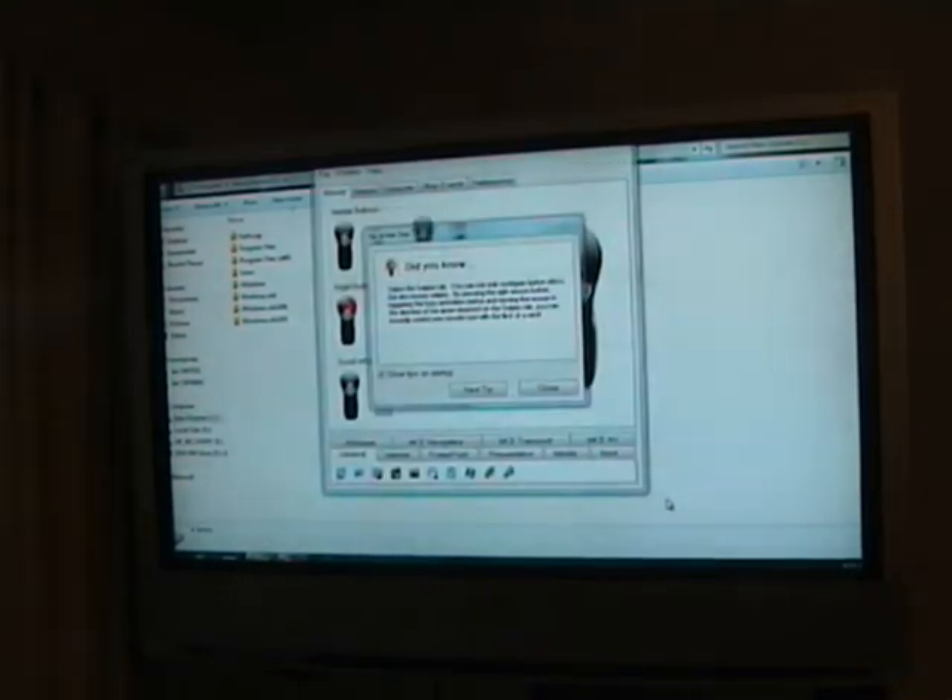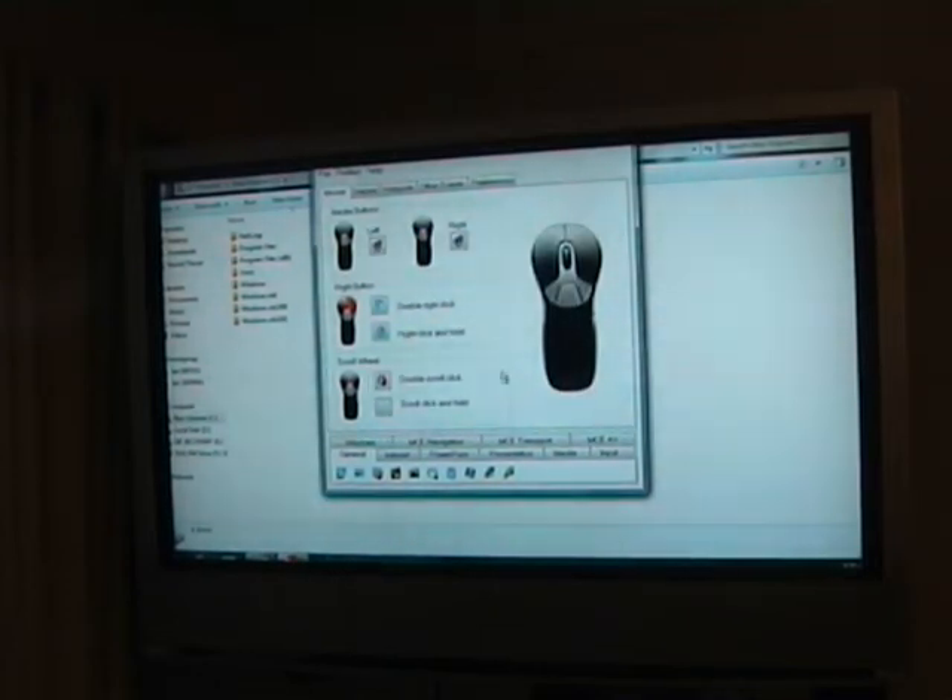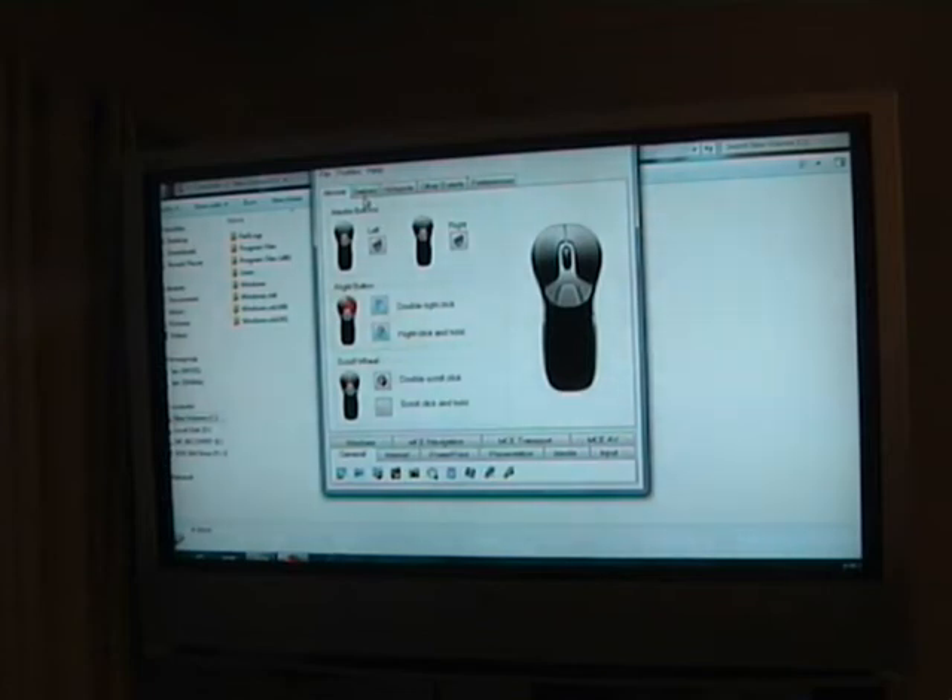Now when I've used the Gyration products before they seem to have — here it is. I can customize those extra buttons which I mentioned, and there's also swipe gestures.